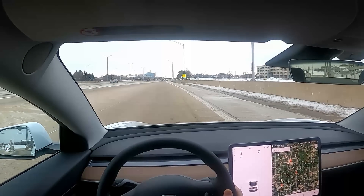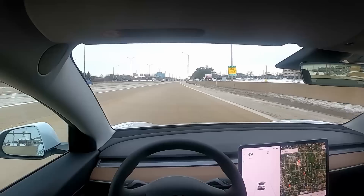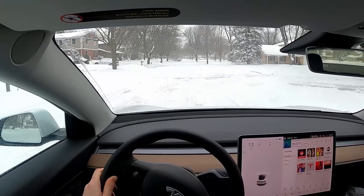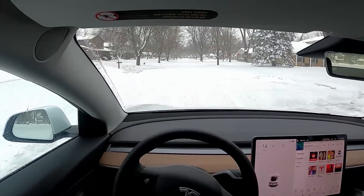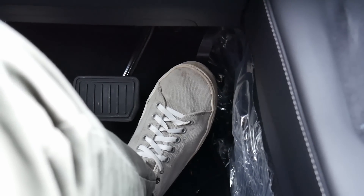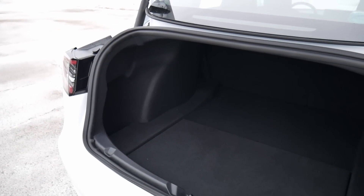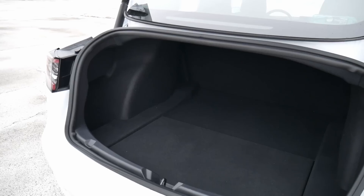I'll take it for a spin at low and high speeds, and even take it out on the highway. I'll take it for a drive in the snow — I recently got about 9 inches while I rented this. I'll show you a little bit about one-pedal driving, which is something I'm pretty excited about, and then we'll close things out with storage and give it a rating from 1 to 5.